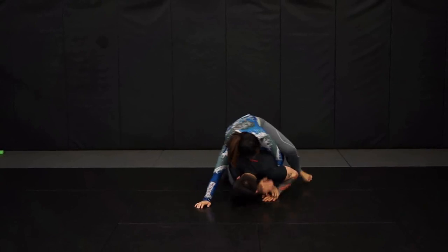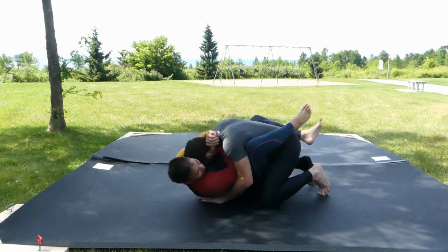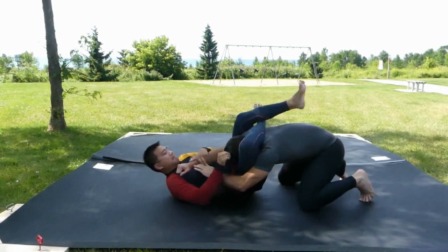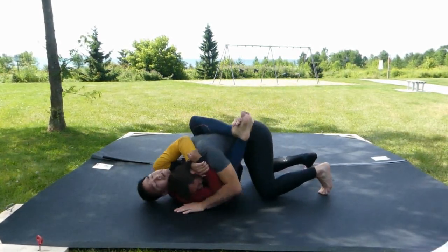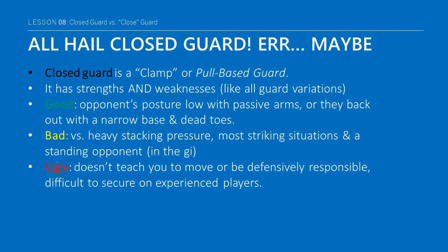And that's why we at GrappleU emphasize the shell guard as a foundation guard system. Closed guard has its merits — it is very powerful if you're able to win a grip battle and create an angle of attack, and it does well when an opponent's posture is low with passive arms or they try to back out with a narrow base and dead toes. However, it doesn't fare well against stacking forces or most striking situations. In the gi, it is often broken open by people standing up, placing the bottom person in a poor position to recover guard. Because of the pull-pull nature of closed guard, it can be a bad habit to develop, as it often doesn't teach newer players to move or be defensively responsible, it stifles movement, and it is very difficult to establish against a good player.